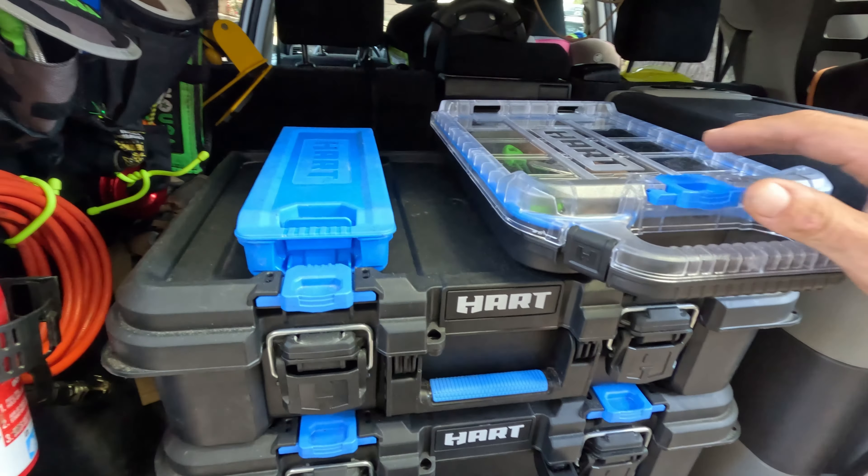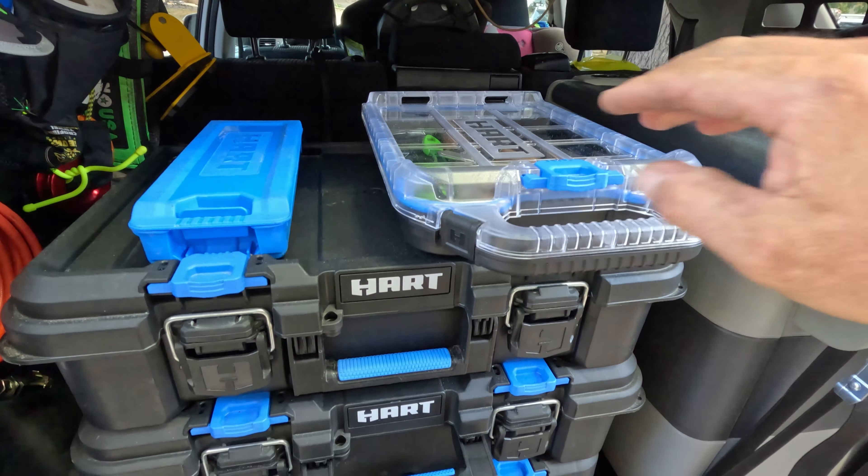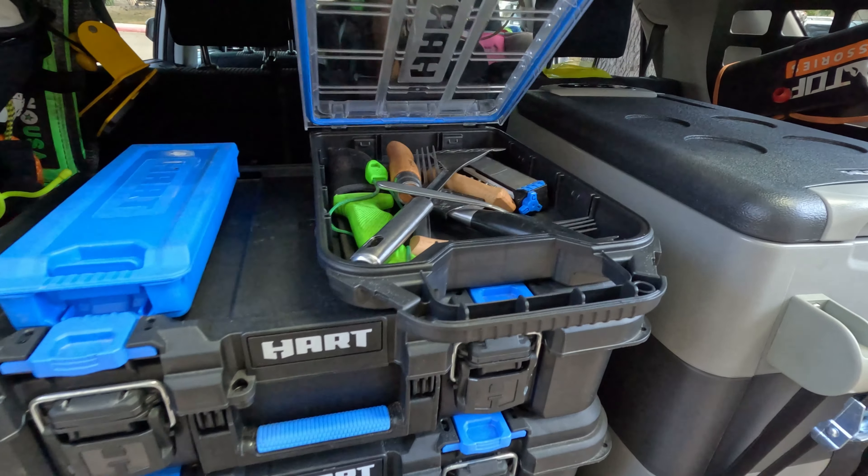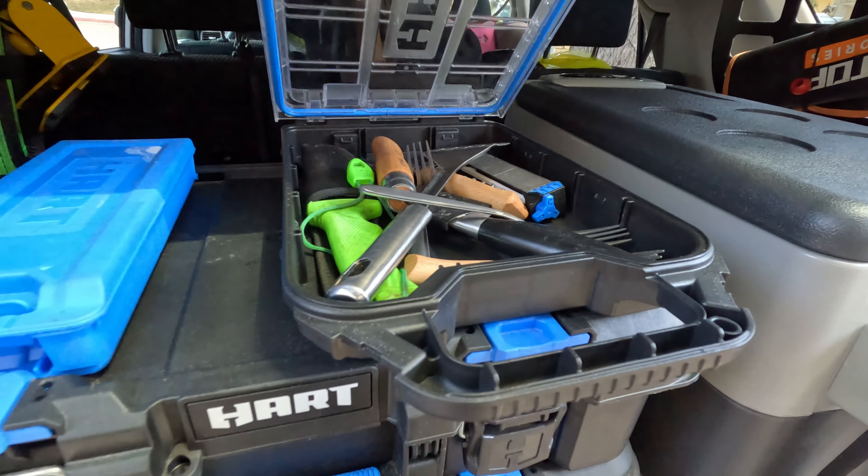Starting with the top — I have what I think is like a clipboard-style box, and I'm just storing all my cutlery in there: my knives, my silverware, a knife sharpener, and things like that, so those are easy to access.